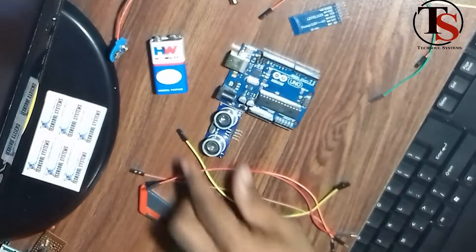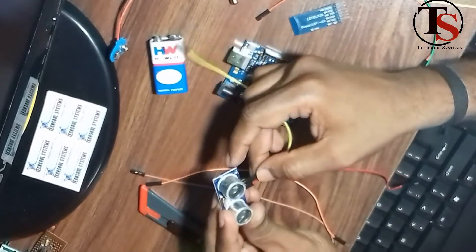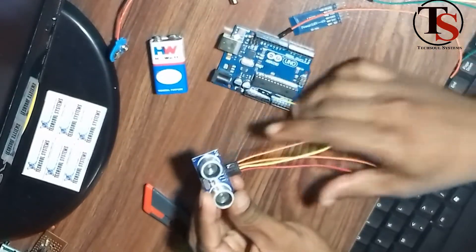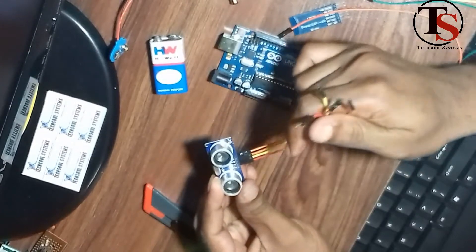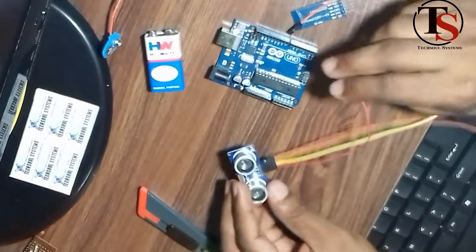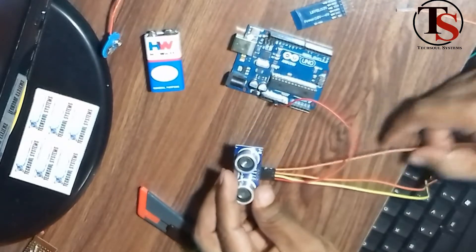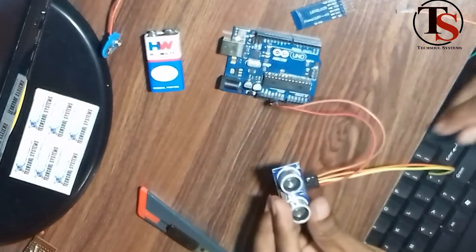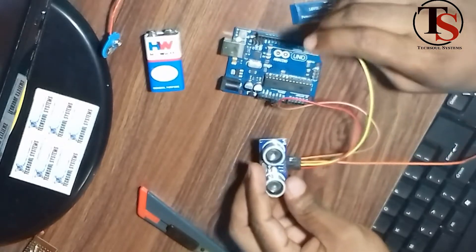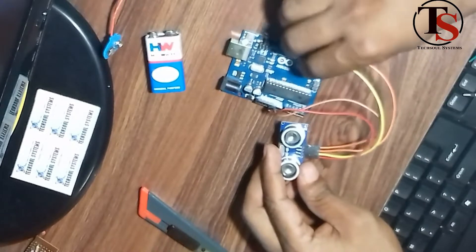Now we are going to start with the wiring. For the ultrasonic sensor, we connect a jumper wire to VCC, and another jumper wire to the Trigger pin. The Echo pin connects on the third wire, and Ground on the fourth. On the Arduino board, we use the 5V pin connected to VCC and Ground. The second and third pins are used for Trigger and Echo.